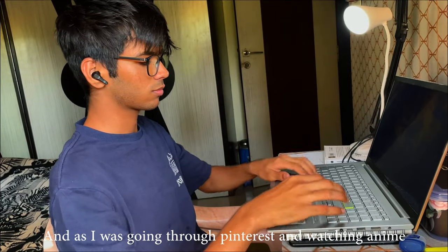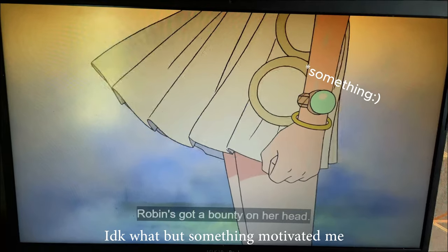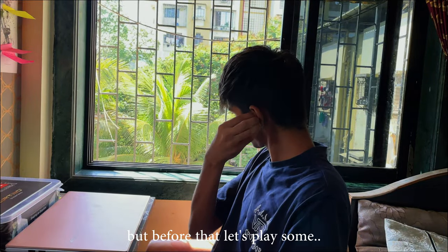As I was going through Pinterest and watching anime, something motivated me and I got back to my desk again. But before that, let's play some cool music.